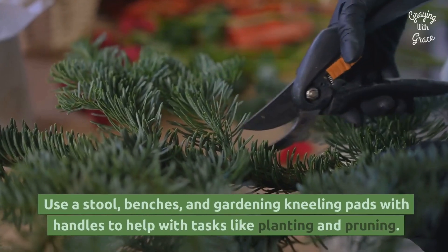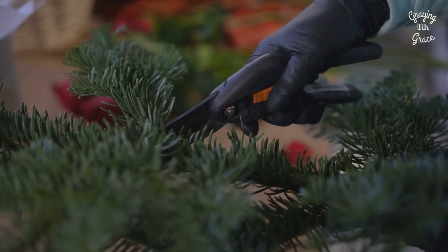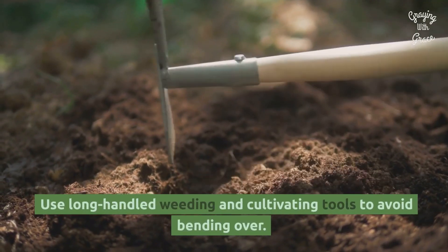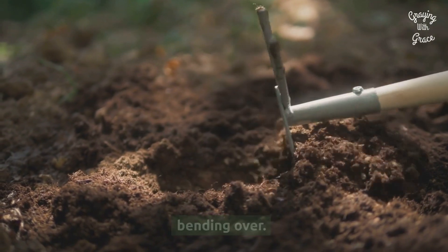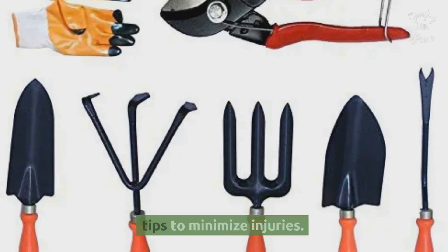Use a stool, benches, and gardening kneeling pads with handles to help with tasks like planting and pruning. Use long-handled weeding and cultivating tools to avoid bending over. Choose lightweight and ergonomic hand tools with duller tips to minimize injuries.